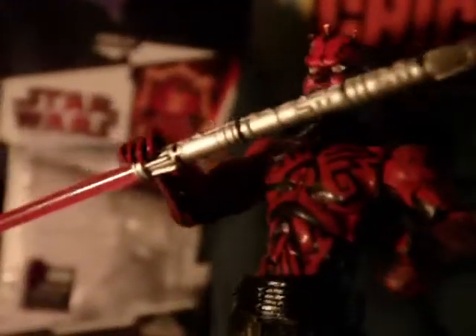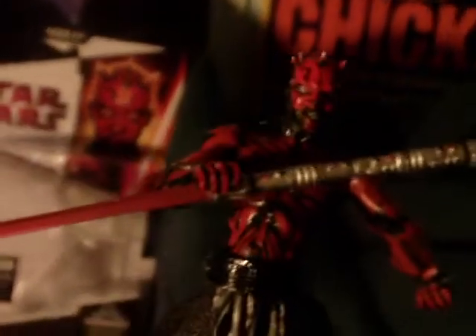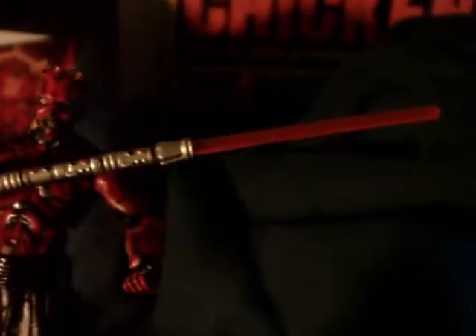No shirt of course to show off the tattoos — they really did a bang-up job on the details. Flip him over to the back and his horns — they just really did a great job. Of course he has his trademark double-bladed lightsaber.